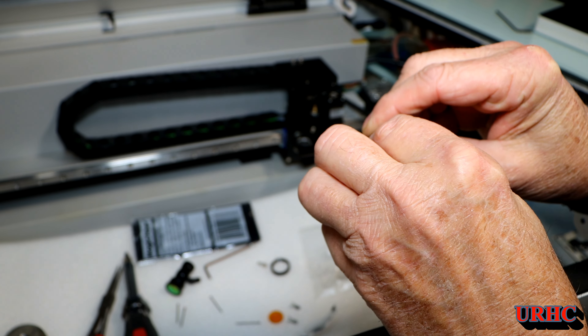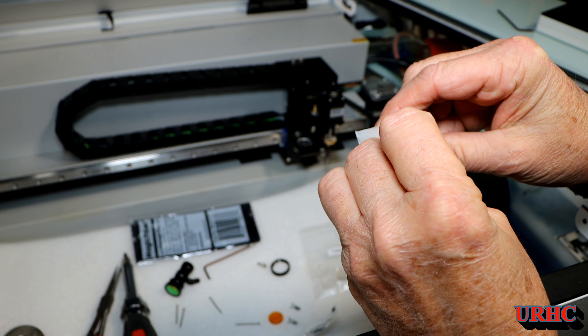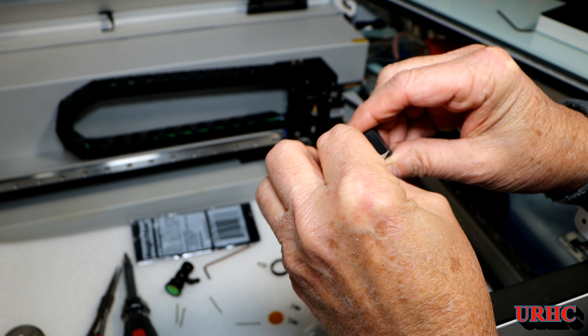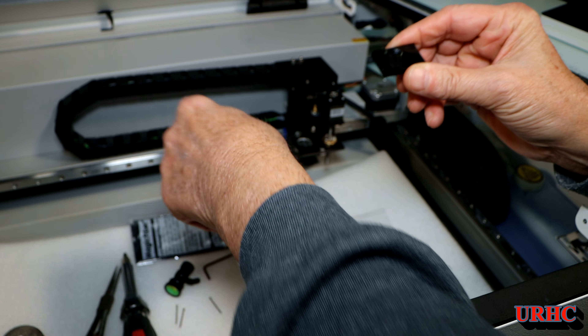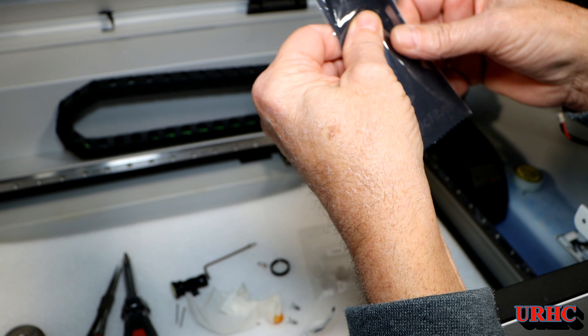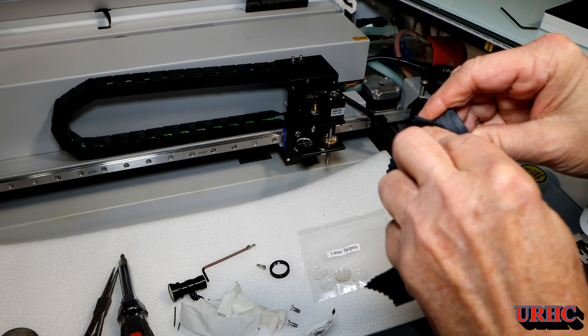One thing I want to warn you about: when you're doing this alignment, every time you shoot at that target you're going to have to clean the lens again — it makes really nasty soot that gets it dirty. I got it wiped out pretty good, then opened up the microfiber and wiped it down.